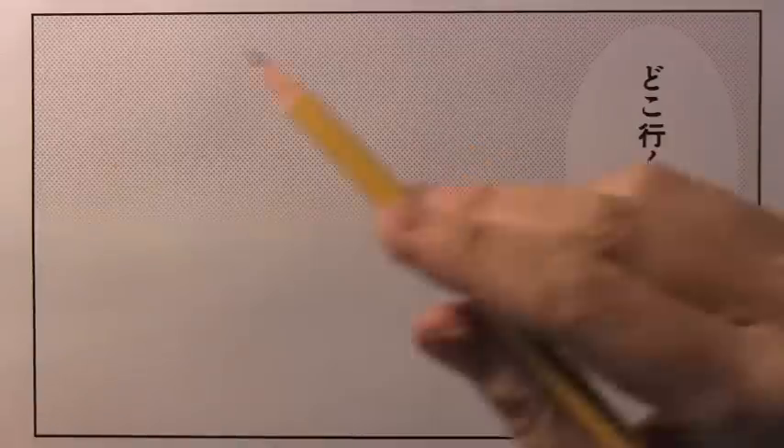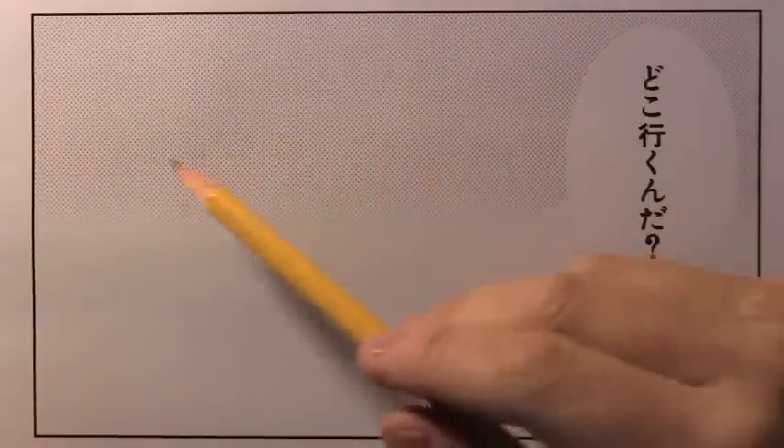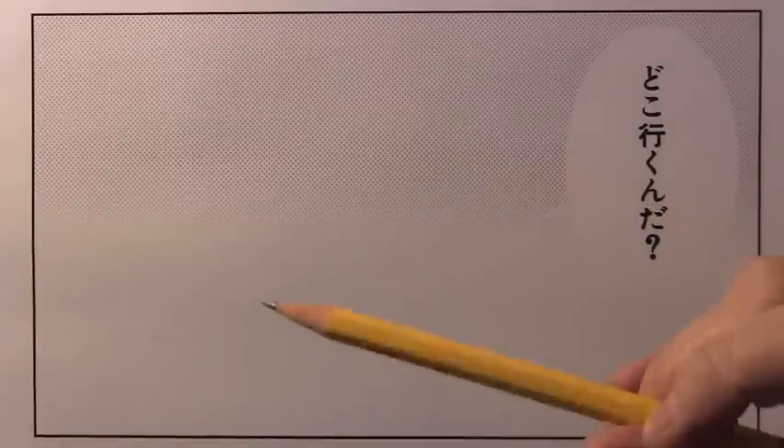You can see I'm testing out a new technique here, printing out a piece of paper from my computer that has a dot pattern — a sort of grayscale dot pattern on it. And also this little word balloon here, 'doko ikunda,' which is what the bad guy is going to be saying — 'Where are you going?' — takes on a sort of added menacing feeling. But first of all, let's go ahead and put down some basic guidelines so that we can get on to the real drawing.